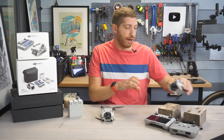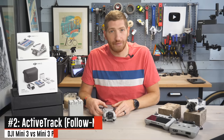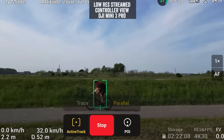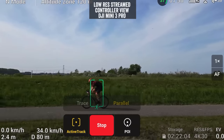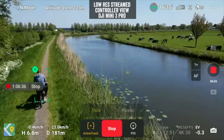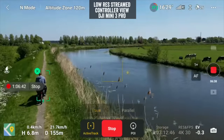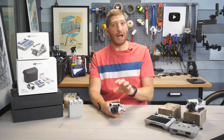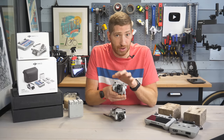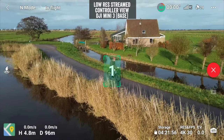The reason obstacle avoidance sensors matter is obviously to avoid obstacles, but they also matter for the next item: the lack of Active Track. With the Mini 3 Pro, you get Active Track — the ability to choose something on screen, for example a runner, cyclist, car, or boat, and the drone will fly behind you going along its merry way, using those obstacle avoidance sensors to avoid hitting trees. Now, that does not mean there's no tracking technology at all in the Mini 3 base — there is no Active Track function, but you can use the Quick Shots feature for short durations of about 15 to 30 seconds.